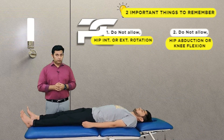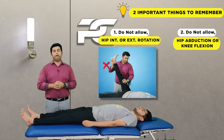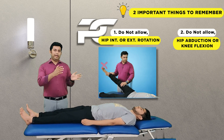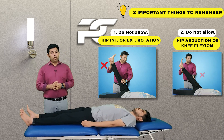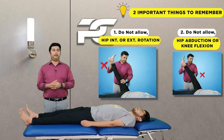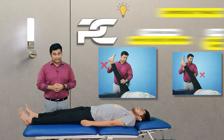Two important things to keep in mind before starting with the hip flexion and knee extension movement: number one, do not allow any hip internal or external rotation movement or hip adduction and abduction movement during the SLR test; and number two, do not allow the knee to fall into even the slightest flexion during the hip flexion movement, as this will alter the sensitivity of the SLR test.